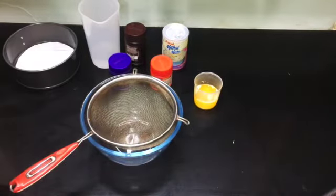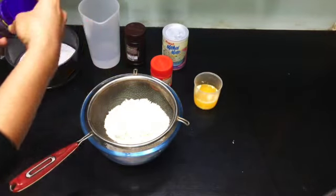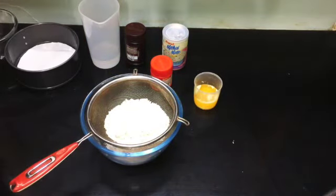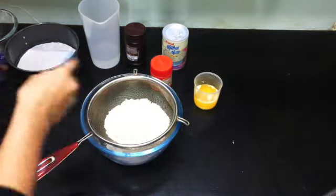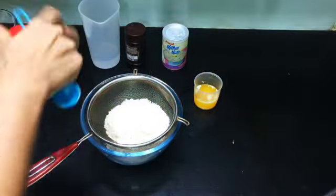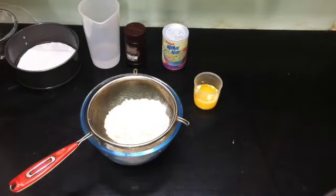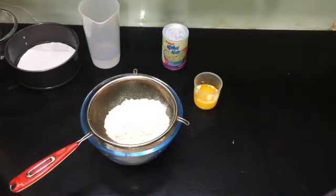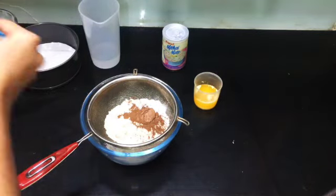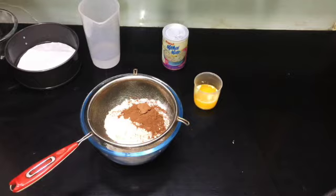The first step is to take a mixing bowl and use a sieve to filter all the dry ingredients so that there are no lumps in them. For making a 1 kg cake, take the following quantities: whole wheat flour 250 grams, baking soda 1 teaspoon, baking powder 2 teaspoons, and cocoa powder 4 tablespoons. Use a sieve to filter all these dry ingredients into the mixing bowl.